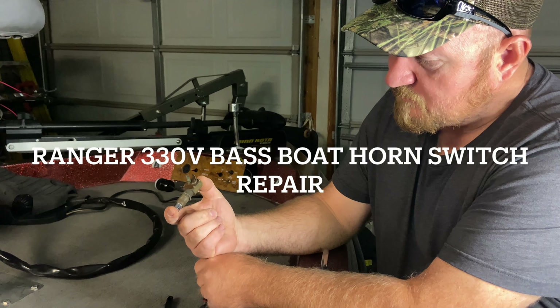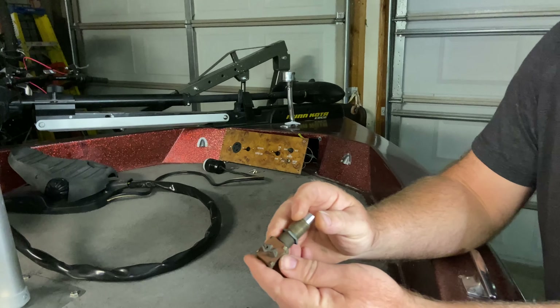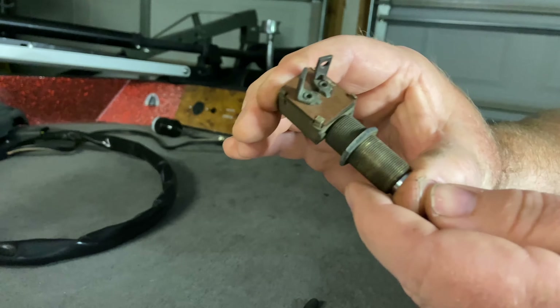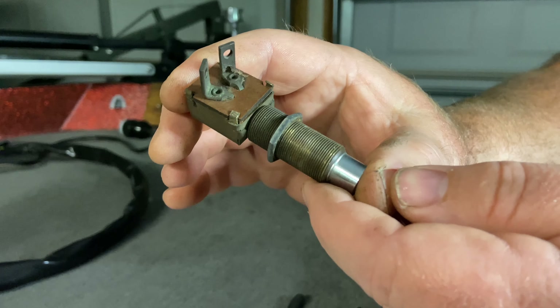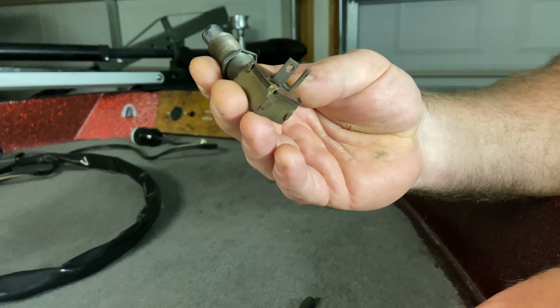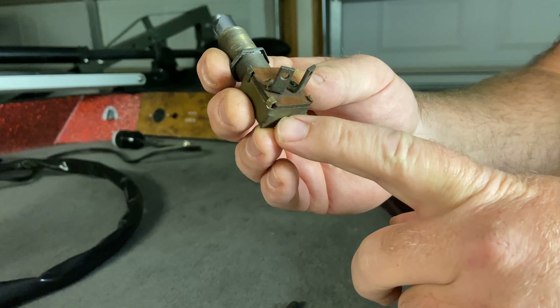I'm going to repair the horn switch out of my 1985 Ranger bass boat. I noticed that when I would push the contact button it was intermittently not working, not making a good contact. In order to keep things out of the landfill and save some money, I'm just going to repair this old switch.